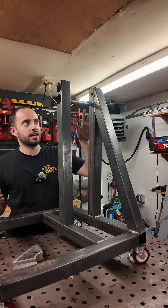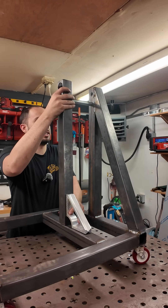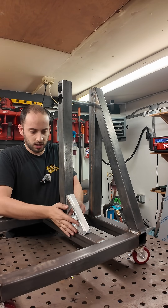Okay guys, we got half of this welded together. Now we're gonna use my square to square this side up — I got a bolt in here to kind of help line up — and then we'll weld this side too.